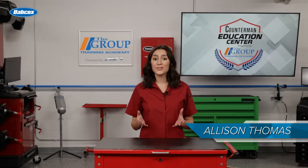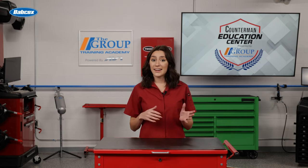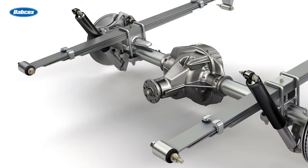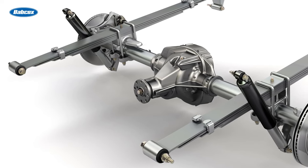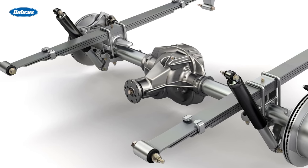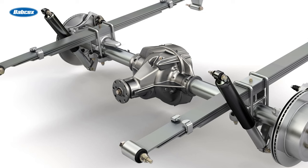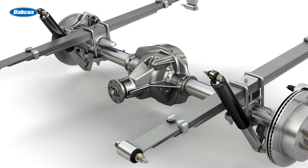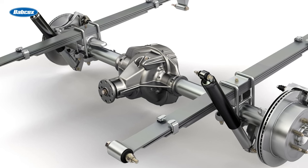Any axle assembly that transfers power through it is considered a live axle, and at a glance, all rear axle assemblies appear similar. They all have a large center section, often nicknamed the pumpkin, which houses the differential. Axle tubes extend out from the center section to flanges on the end, which are equipped with provisions for brake, bearing, and wheel hub mounting. The axles run through the axle tubes to transfer the power from the differential to the wheels.